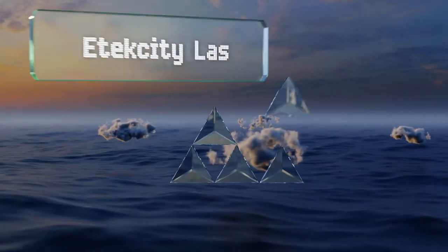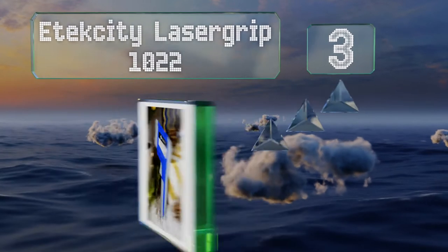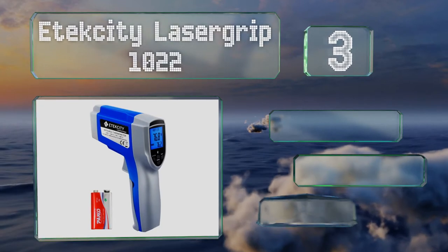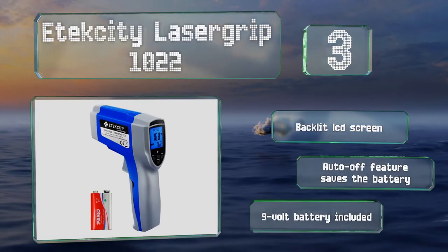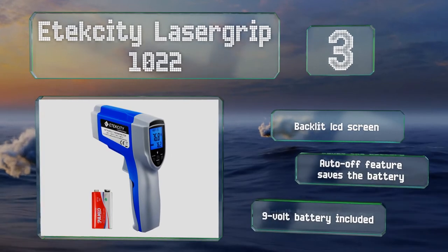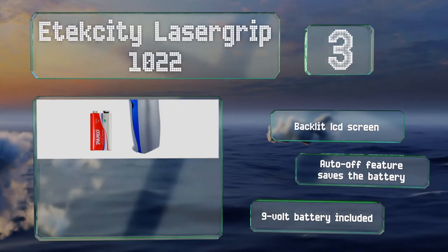Nearing the top of our list at number three, if you don't like washing off sticky caramel and hardened sugar, consider the E-Tec City Laser Grip 1022, an infrared model that provides readings without coming into contact with any ingredients. All you have to do is point it at the surface you want to measure and pull the trigger. It boasts a backlit LCD screen and an auto off feature that saves the battery, and it comes with the required 9 volt battery.